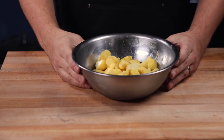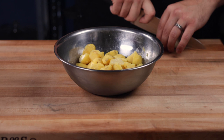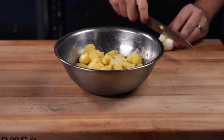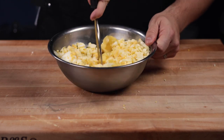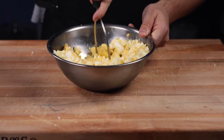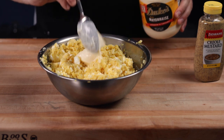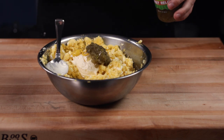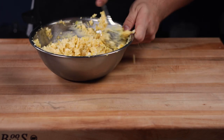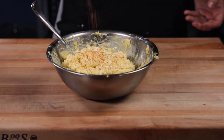Believe it or not, potato salad is common to eat with gumbo. Just like Ed Orgeron, I like my gumbo with potato salad. Here's my mama's potato salad recipe: boil two pounds of Yukon Gold potatoes, then mash with six chopped hard-boiled eggs. Add one cup of mayo, one tablespoon of Creole mustard, one tablespoon of yellow mustard, and two tablespoons of sweet pickle relish. Season with salt and your favorite Creole seasoning, and you're good to go.